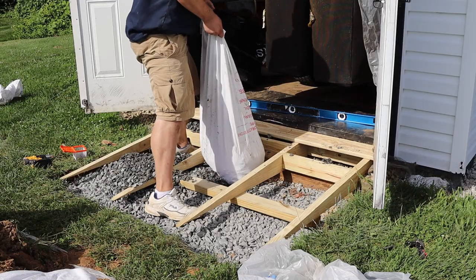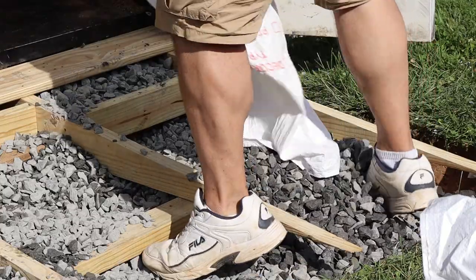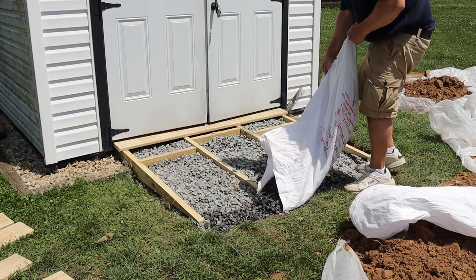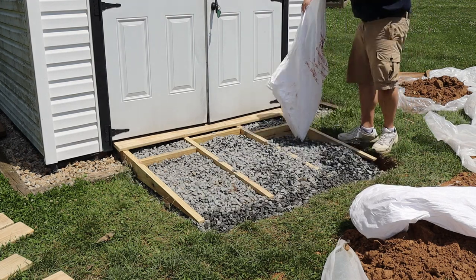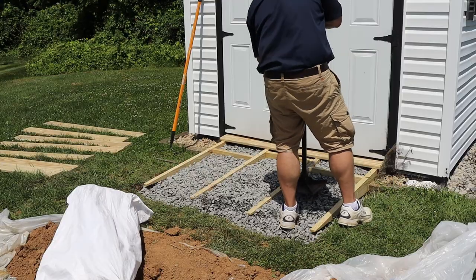Before I add them, I fill in the rest of the ramp area with more gravel. Now not only is the ramp super strong, critter resistant, and got good drainage, it's anchored in really well. Nothing short of an F5 tornado is going to move this thing. And before I move on, I give the gravel a good tamp down.